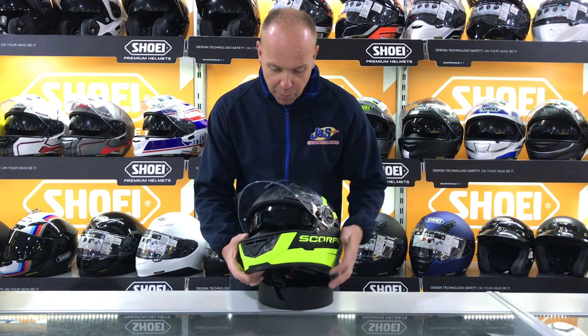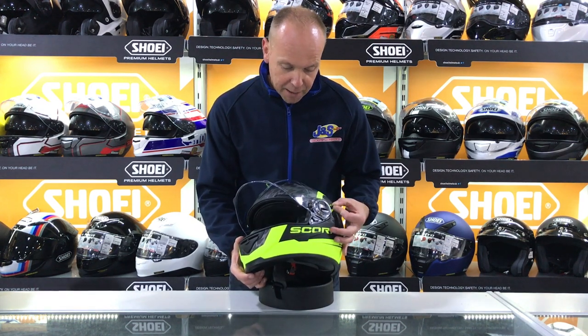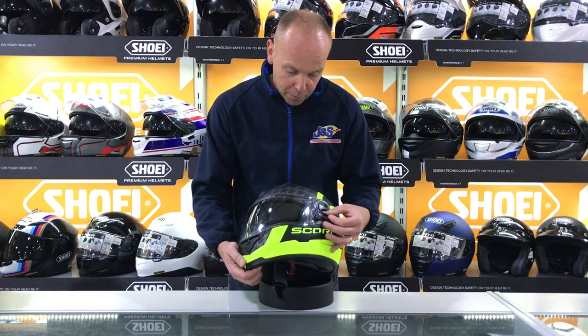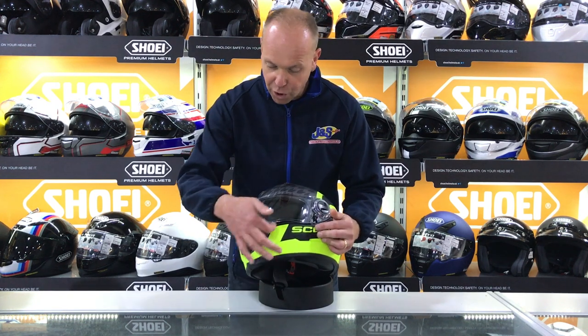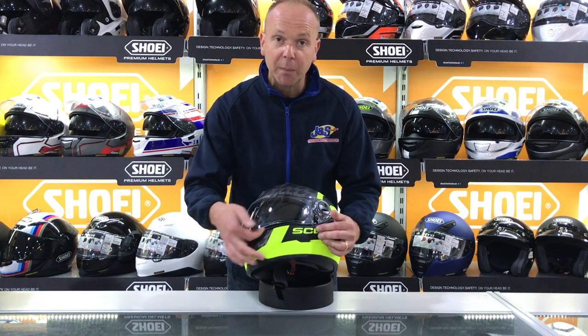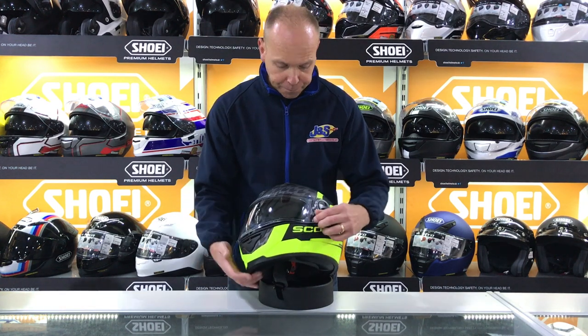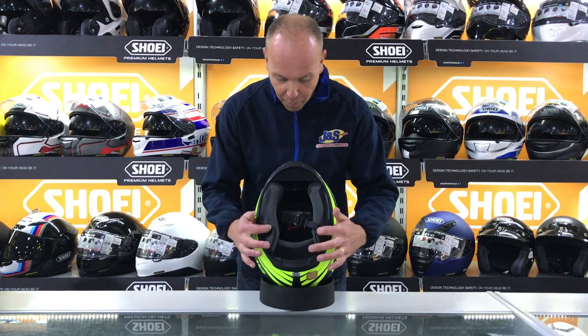As you can see, we've got a black internal visor. The switch is just on the side here. When the main visor is down you can lock it down with this switch, or if you push it forwards you can just break the seal — puts about a 10 millimeter gap in there to allow even more air in at low speeds.